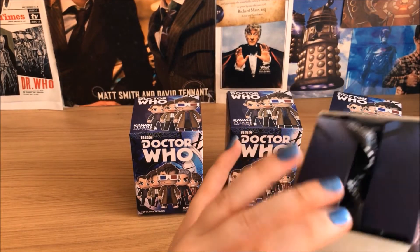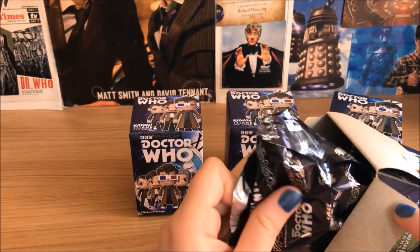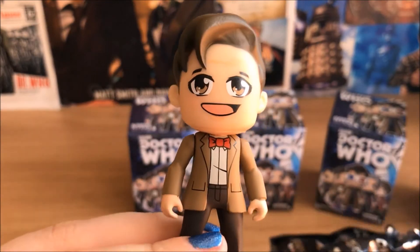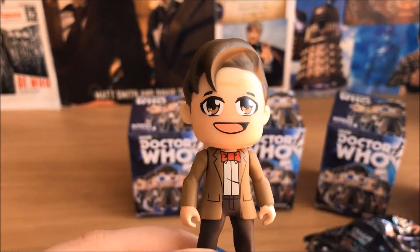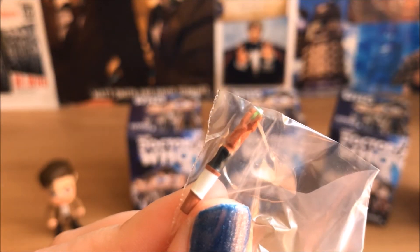So let's open this. Yay! It's the Eleventh Doctor — he is my favourite of the lot, and he comes with a little Sonic screwdriver.